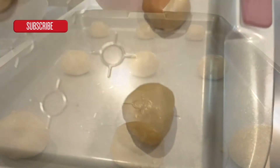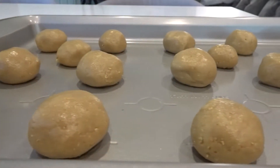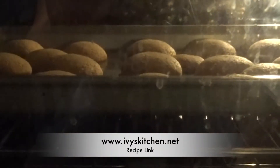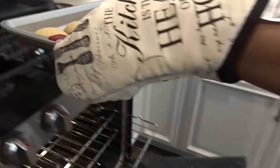Preheat your oven to 350. Roll your cookie dough into the size of a golf ball and place your cookies on a nonstick cookie sheet. You're going to bake your cookies for about 13 minutes. Let your cookies cool down before handling them.